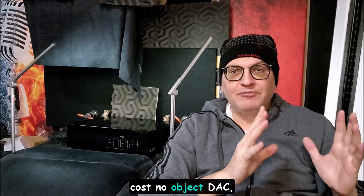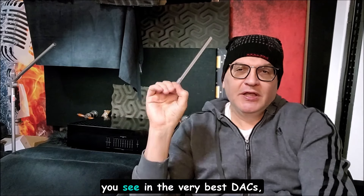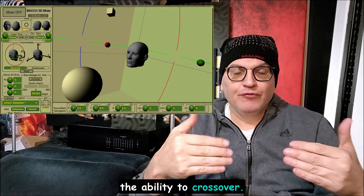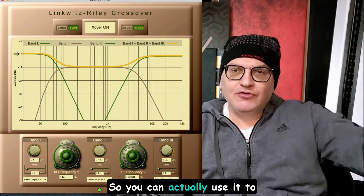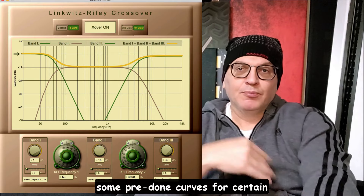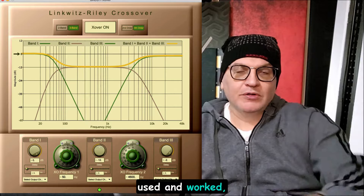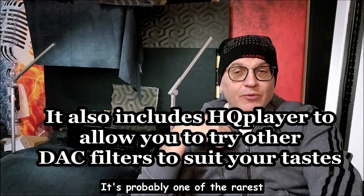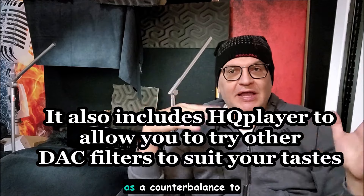Not only are you getting a cost-no-object DAC with point-to-point wiring, linear power supply, and all the state-of-the-art stuff you see in the very best DACs, but you're getting the Bach and the ability to cross over. This actually has a six-channel DAC, which a lot of those mega-dollar DACs don't have, so you can actively cross over your speakers. Edgar has built in some pre-done curves for certain speakers he's tested, and he can help you with that as well.